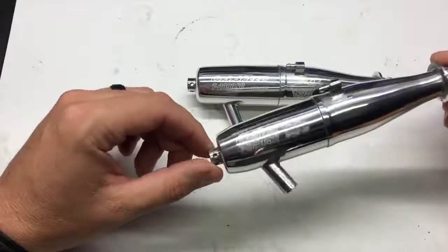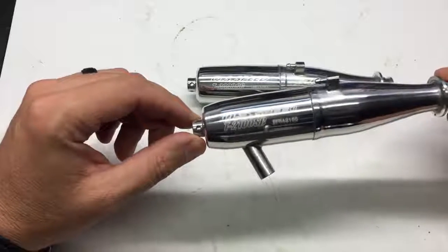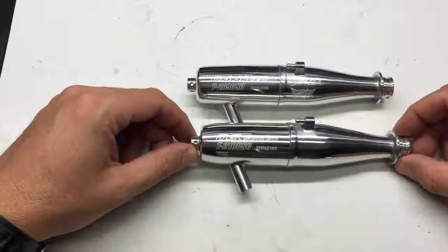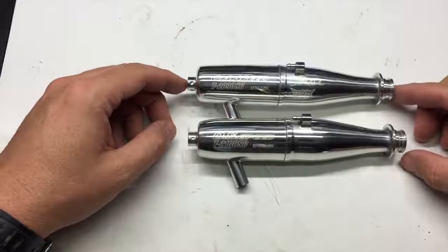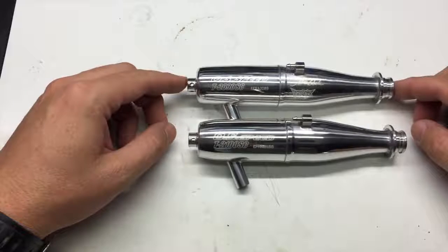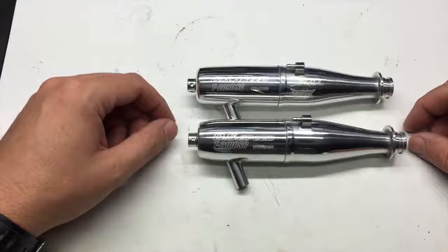Here we have a closer look at OS's 2100C. The EFRA number for this pipe is 2155. As you can see here, when it's side-by-side to the 2090, which is the popular pipe that we use for most applications, the pipes are very similar.